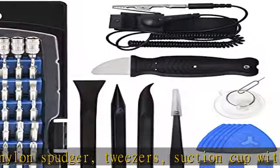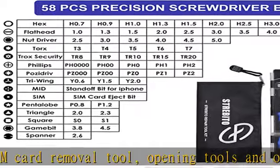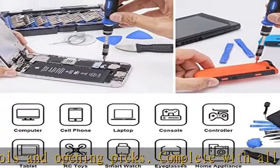this electronics tool kit has what you need to repair PC, computer, iPhone, mobile phone, laptop, Mac, Nintendo Switch, Xbox, PS5, PS4 controller, iPad, tablet, smartwatch, and more.